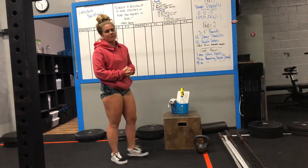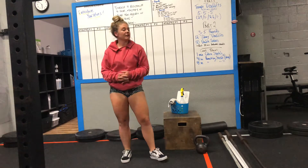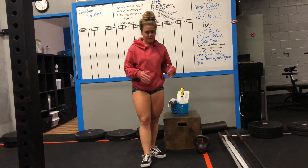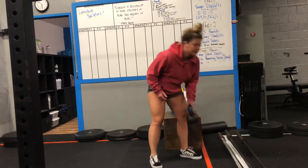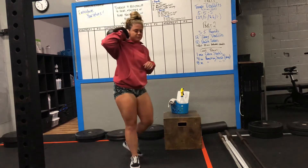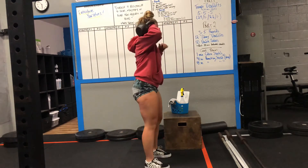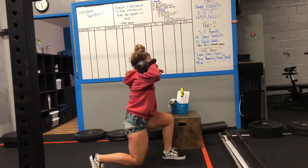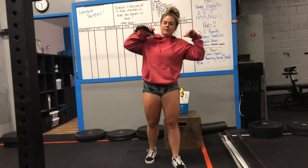Next, you guys have another round of 50 singles, 50 mountain climbers, and 12 front rack reverse lunges. If you're working with a barbell, dumbbell, or kettlebell — whatever you have access to — get that weight up in the front rack position. If working a single object, go six reps on the right side, then six on the left side, alternating within each side. Make sure those elbows stay up nice and high on your front rack lunges.